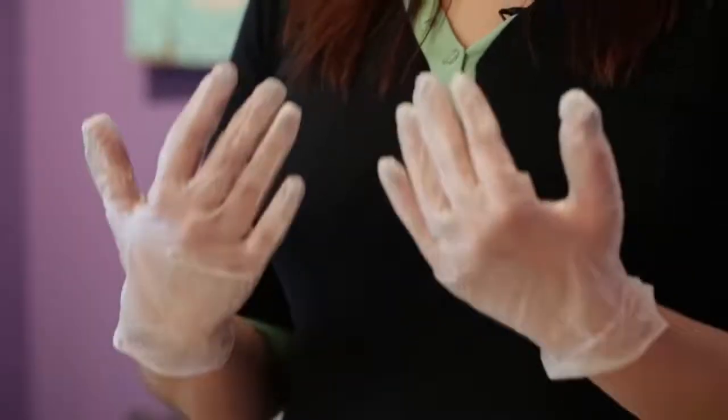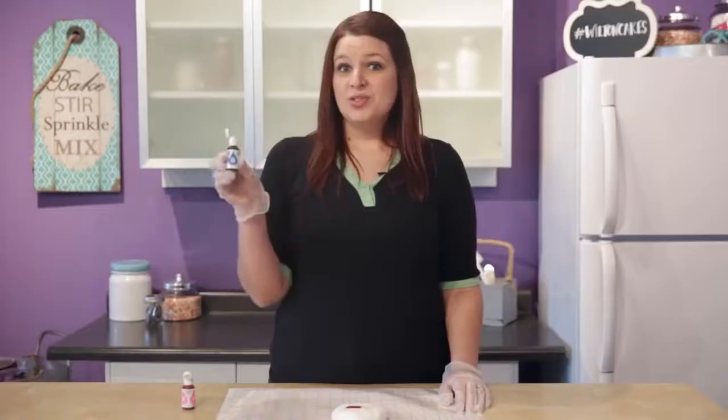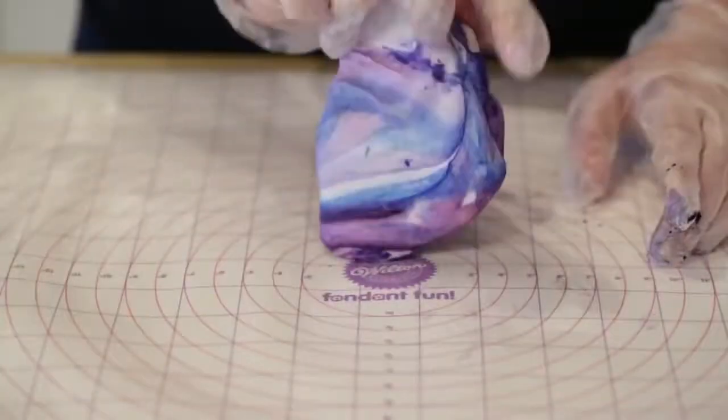Before we can actually marbleize our fondant, we need to color it. So I have my trusty little gloves here to keep my hands nice and clean, and I have a fondant mat to keep my space clean. So I'm going to color this fondant purple — I'm going to take 12 drops of pink and two drops of blue. Now I'm going to knead it until the color is fully incorporated.